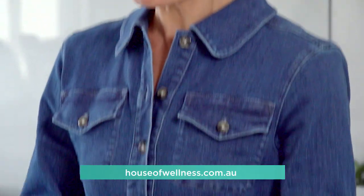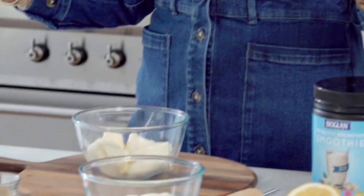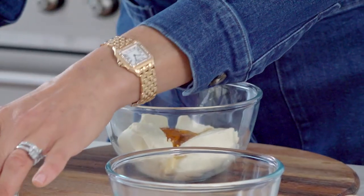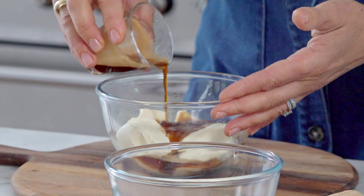I've already preheated my oven to 180 degrees and I'm going to pop it in for about 25 minutes, give or take. While my banana bread is cooking, I'm going to make two spreads. I'm going to start with my honey, a shot of espresso — good quality coffee is important — and then a pinch of salt.